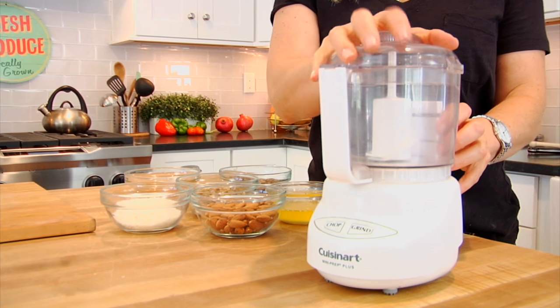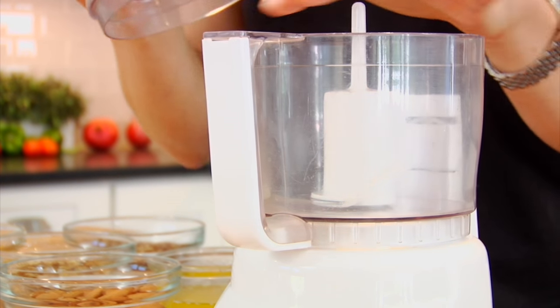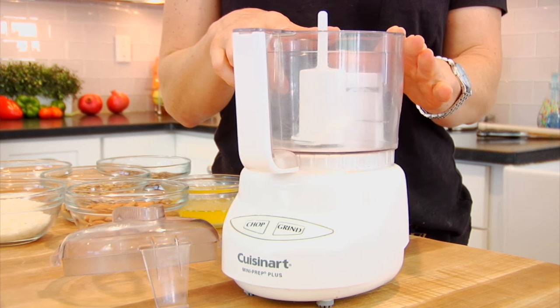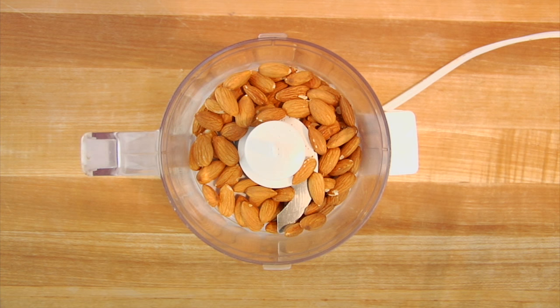Onto the topping. You are gonna need a food processor for this recipe. A mini food processor is perfect for the job, but most minis are three cups — that's how much they hold — and then there's a few that are four cups. If you are going to invest in a food processor, I highly recommend going for the four cup because that extra cup of space really does make a big difference. I'll leave a link down in the description box below for the food processor that I have and use. So into my processor goes a half a cup each of raw almonds and pecans.